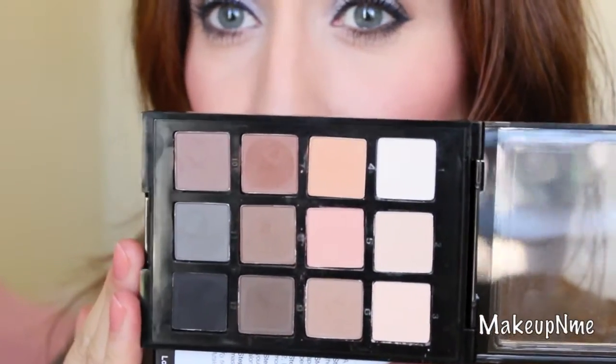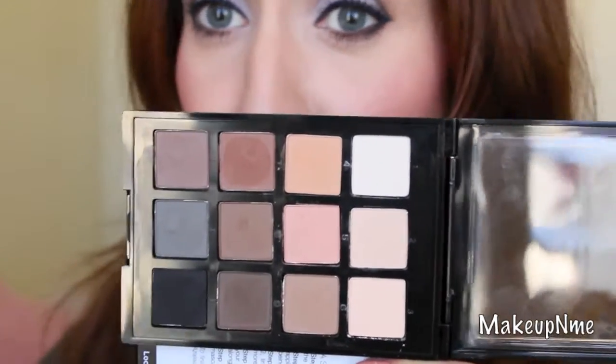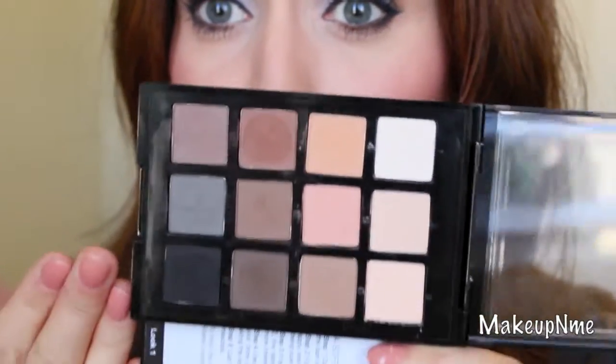The texture of these is very soft and smooth. I don't have to swirl my finger a zillion times to get pigmentation. When you swoop your finger in them, you do get a little bit of fallout and some are a little chalky — but not bad at all. I've had eyeshadows that were way chalkier. Matte colors are going to be a little chalky; I don't think I've ever used a matte eyeshadow that didn't have some chalkiness to it.